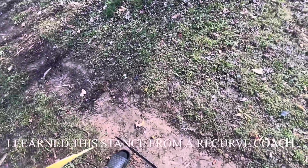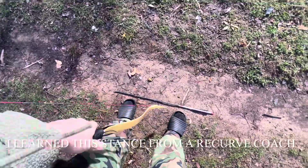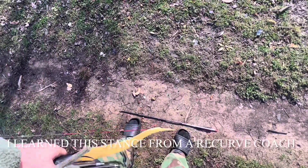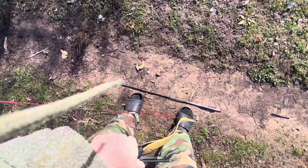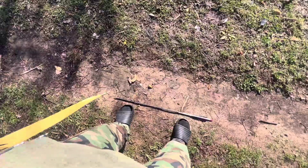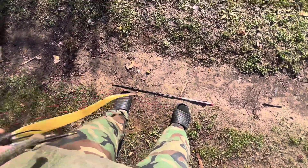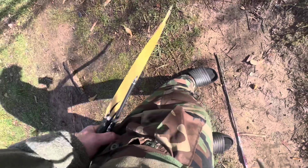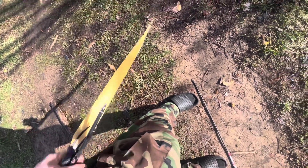We are going to stand shoulder-width apart. I do not advise wearing sandals — I actually have two broken toes, so that's the reason why I'm wearing sandals. Standing shoulder-width apart: this foot right here is in line with my shoulder, and this foot right here is in line with my other shoulder. You see how the knees are slightly bent? They are not fully bent — they are just slightly bent.